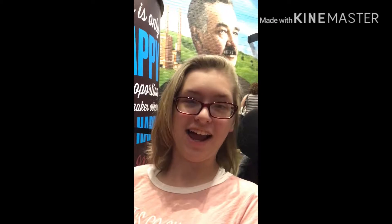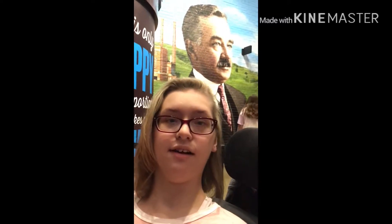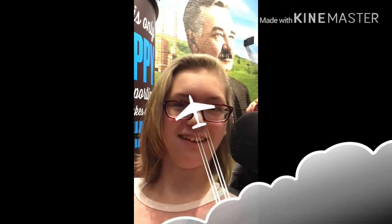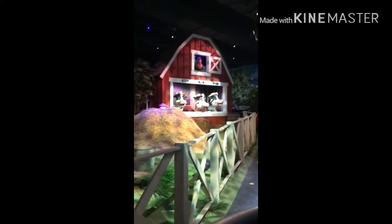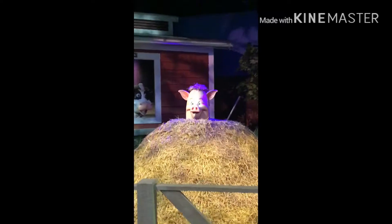See you on the inside! So we are inside, and behind us you can see the Welcome to Hershey sign. We are waiting for the ride, and I'll try to get some footage inside. We're in the oven!